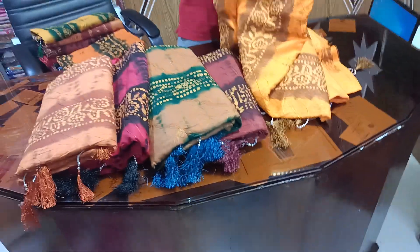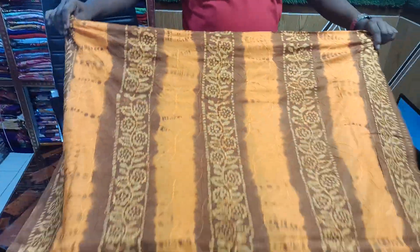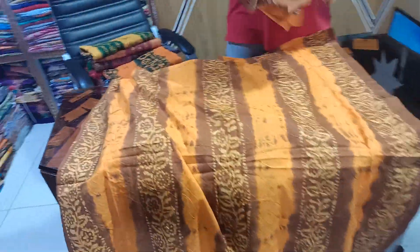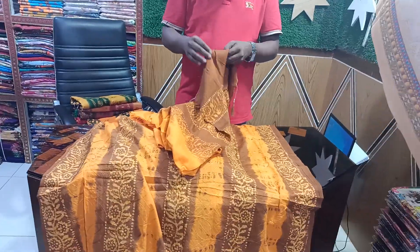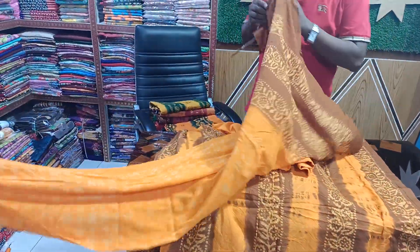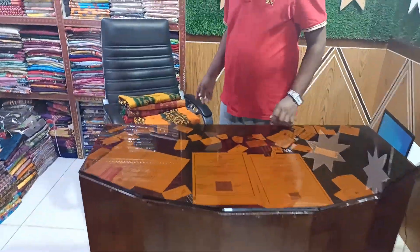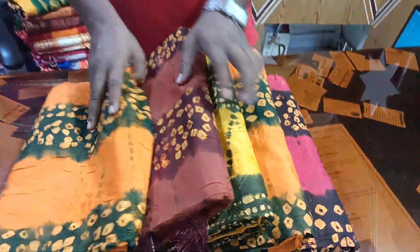I have a good color and a good choice. This is a good design. Front side and back side are the same. This is a good design. For the design, we have to change the design. Look at the color.